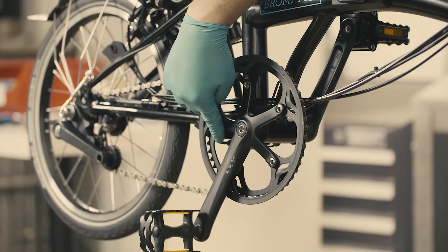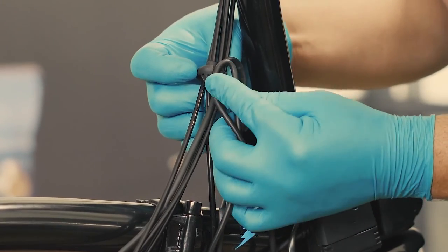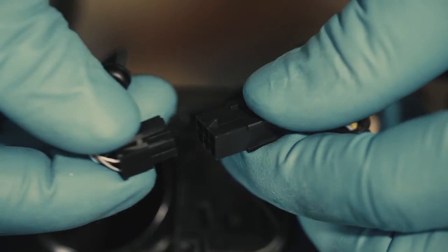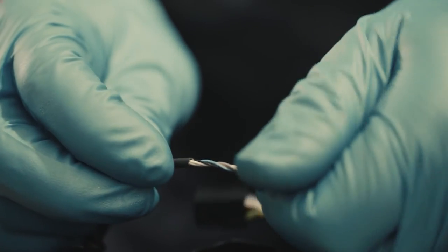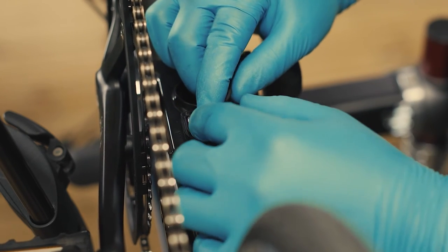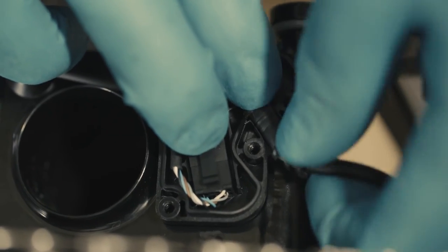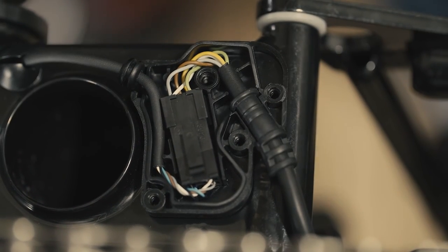Connect the controller cable to the bottom bracket sensor. Route the controller cable through the front mainframe cable gatherer, then through the rear frame gatherer. Turn the bicycle back around. Connect the bottom bracket connector to the controller. To keep the cables tidy when refitting to the junction box, the cables can be gently twisted — take care not to overturn and put undue pressure on the wires. Place the connector into the slotted gap in the junction box. Locate the sensor cable between its various pinch points and place the grommet on the lip of the junction box. Then take the cable from the controller and locate its rubber seal in the exit point of the junction box. The cable will then locate around the fitting for the top of the junction box.